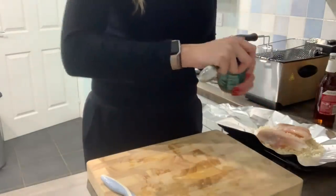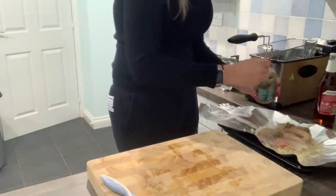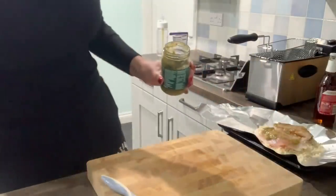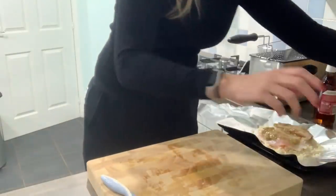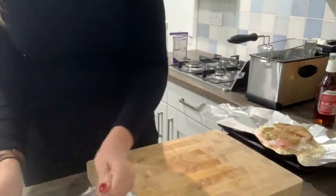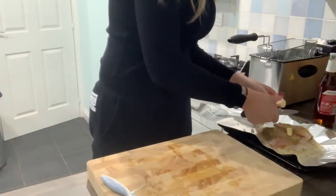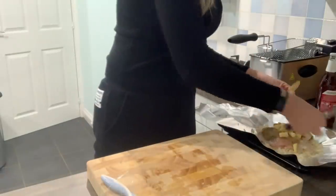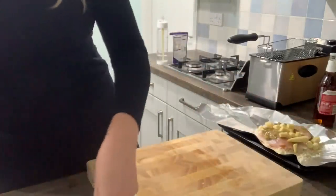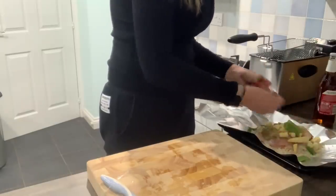Then we go with a curry paste. I am using Thai green curry paste — you can use any one you want, you can pretty much get a paste for every type of curry. Just dot it around and smooth it with the spoon. Then some veg — I'm going to use some baby corn and some mangetout. If you want, you could add in some fresh chopped chilli for a little bit of extra spice. You could put peas, green beans — keep it quite chunky and rustic.